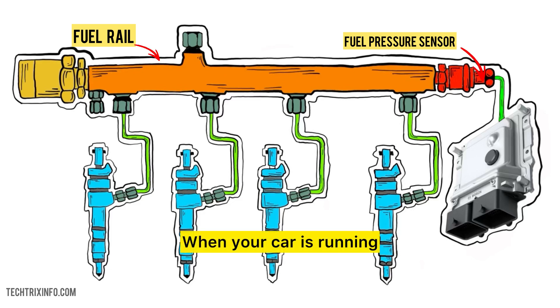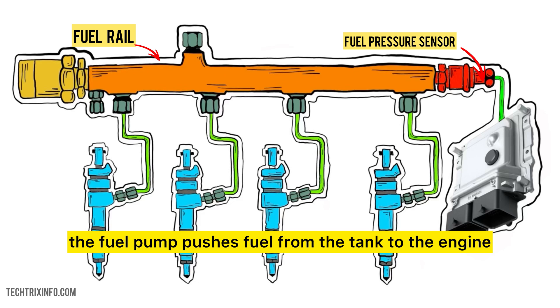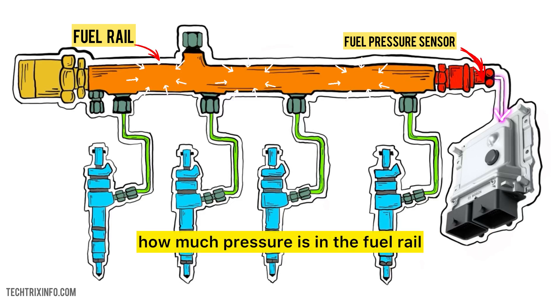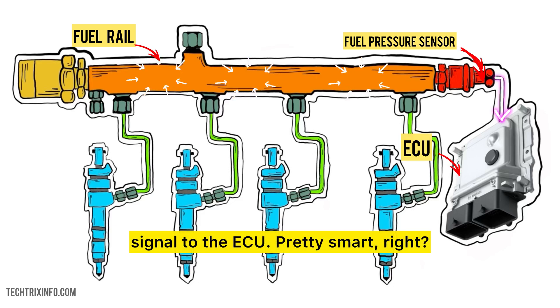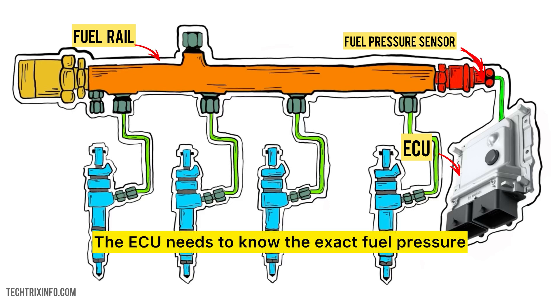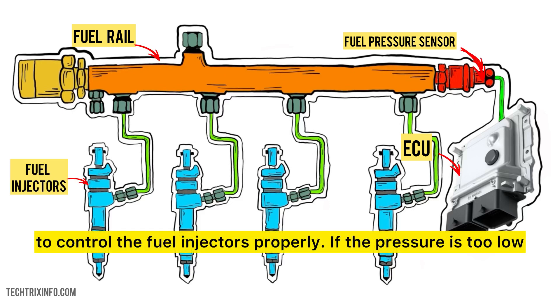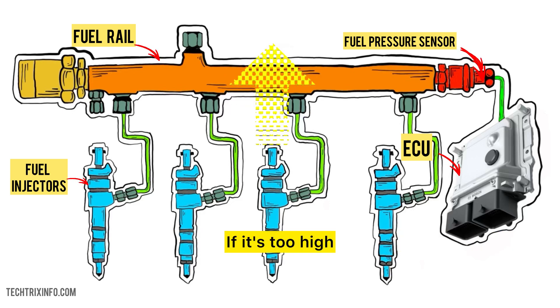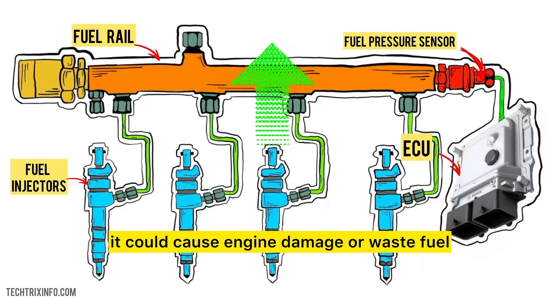Here's how it works. When your car is running, the fuel pump pushes fuel from the tank to the engine. The fuel pressure sensor keeps track of how much pressure is in the fuel rail and sends this data as an electrical signal to the ECU. The ECU needs to know the exact fuel pressure to control the fuel injectors properly. If the pressure is too low, the engine won't get enough fuel and could stall. If it's too high, it could cause engine damage or waste fuel. The sensor helps maintain that perfect balance.